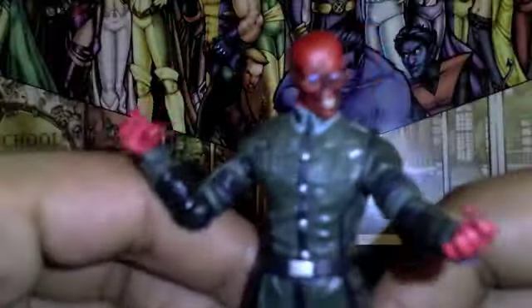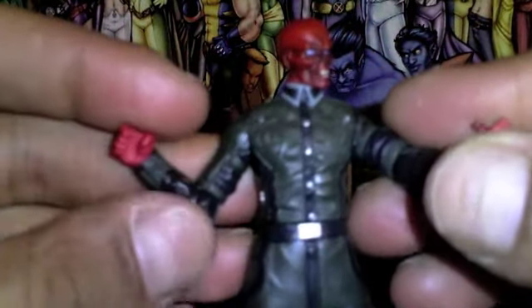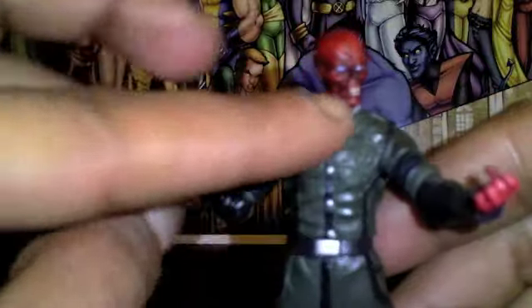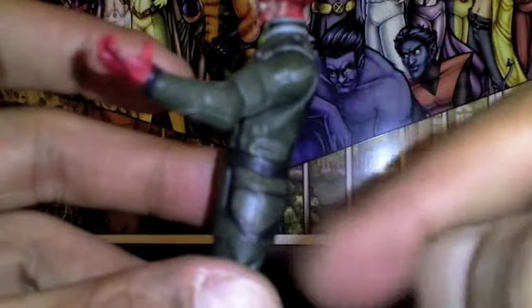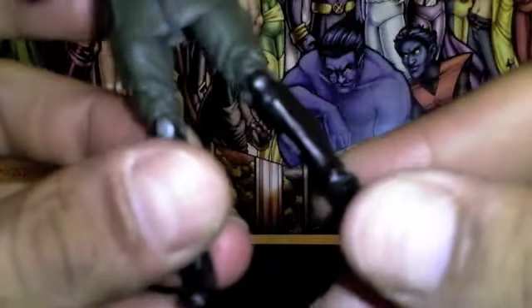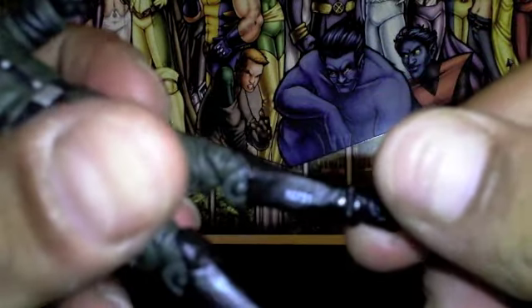His coat and jacket and everything is a solid military color. He's got the blacks on the inside, the black coming down, the buttons and belt all the way around, some details for the pockets, and then solid black boots which is really cool.